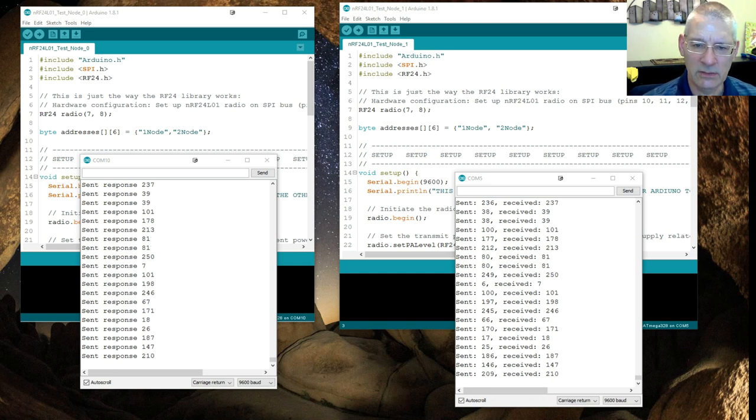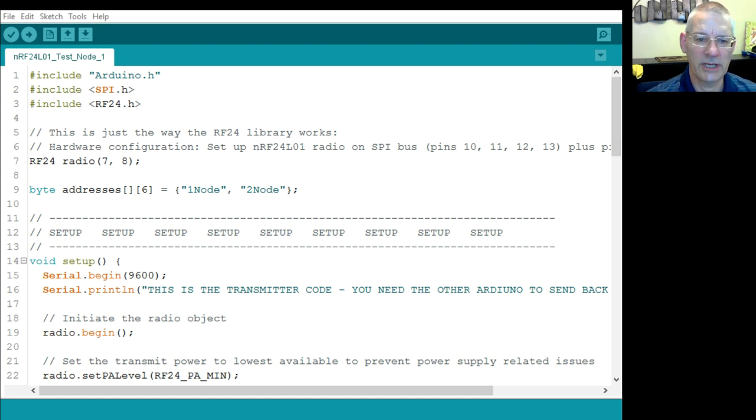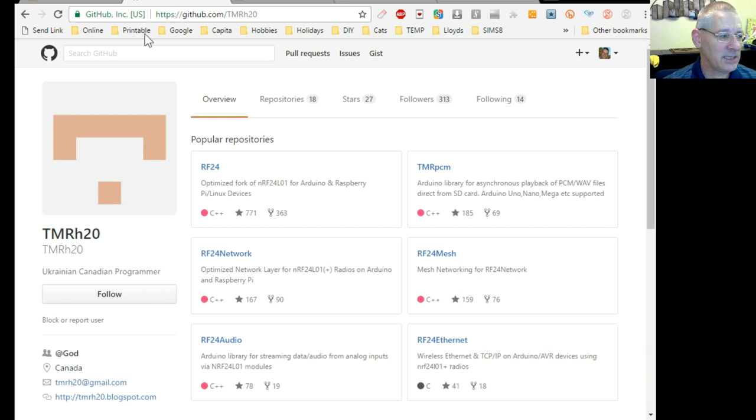Here we are — one of the example sketches pared right down. We're using the RF24 library; I'll put a link to where you can get it. It's on GitHub under the username tmrh20. There are other libraries on there as well, but we're interested in RF24. Click 'Clone or Download', download the zip, unzip it, rename it to 'RF24', and put it into your standard Arduino libraries folder.